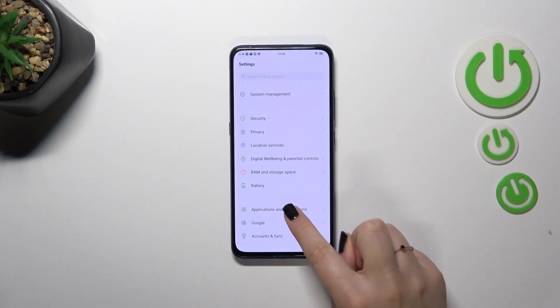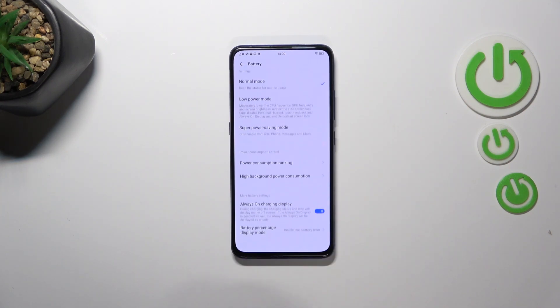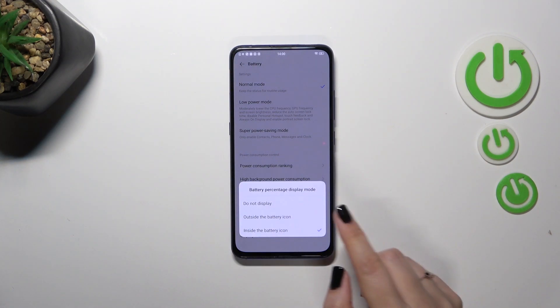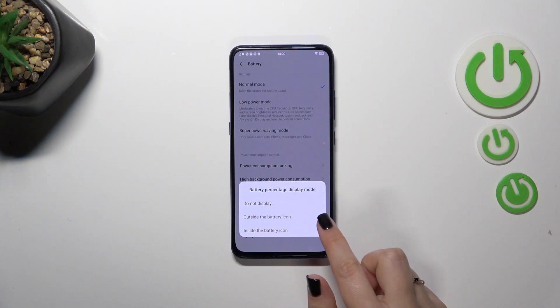all you have to do is simply enter Settings, then scroll down to the very bottom to find Battery. Scroll down again and you'll see the battery percentage display mode option. Tap on it. You can either choose 'do not display,' which shows only the battery icon,